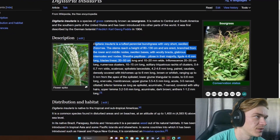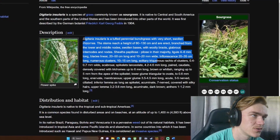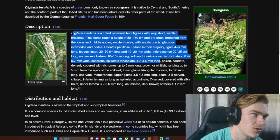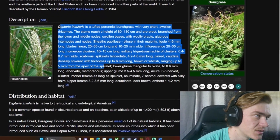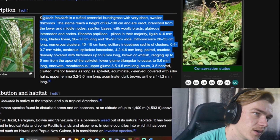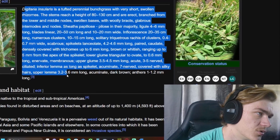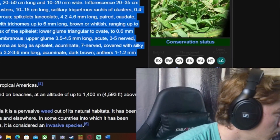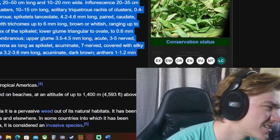Ligula 4–6 millimeters long, blades linear 20 to 50 centimeters long, 2 to 20 millimeters wide, inflorescence 20 to 35 centimeters long, numerous clusters 10 to 15 centimeters long, spikelets lanceolate 4.2 to 4.6 millimeters long, paired, densely covered with trichomes up to 6 millimeters long, brown or whitish. Lower glume triangular to ovate, 0.6 millimeters long. Upper glume 3.5 to 4.5 millimeters long. I don't know what any of that means — I'm confused, slightly scared, and thirsty.